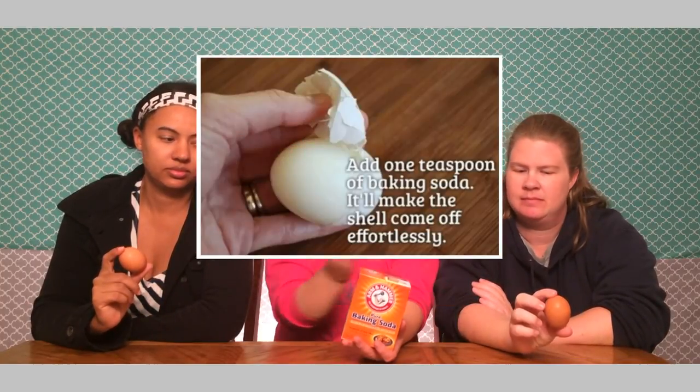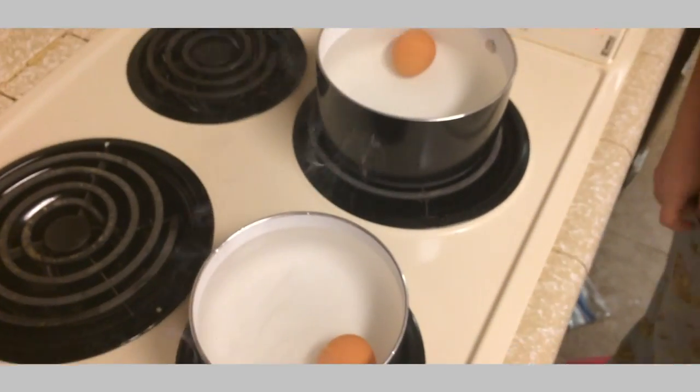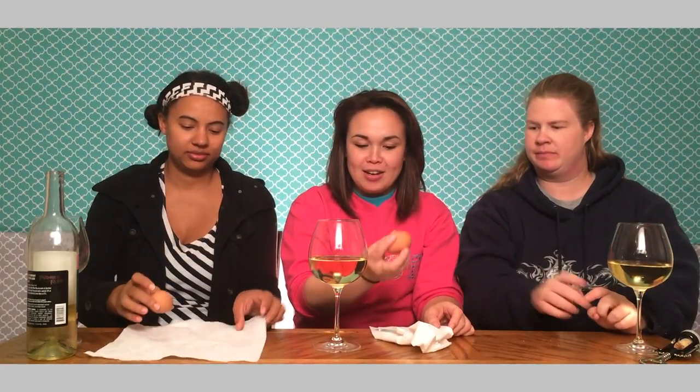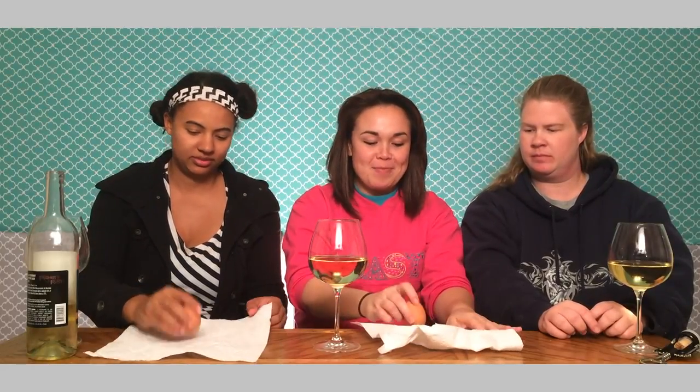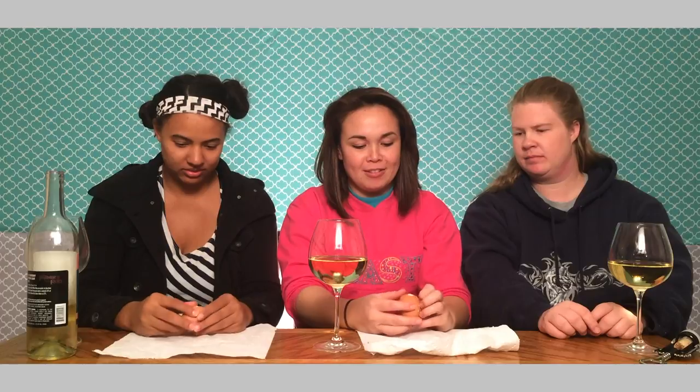The next hack we are going to be trying is adding baking soda to the boiling water of the eggs to see if it will be easier to peel. But we are going to only add it to one egg and not the other so we can do our own little experiment. It's done — it's all stuck. And that's the one with baking soda. So we are calling the baking soda a fail.